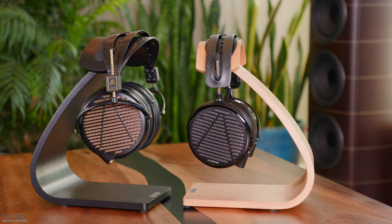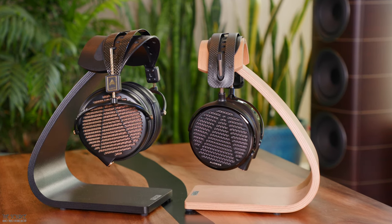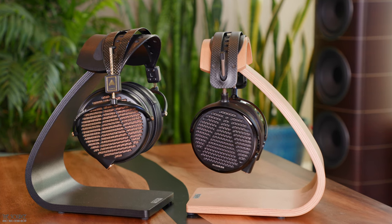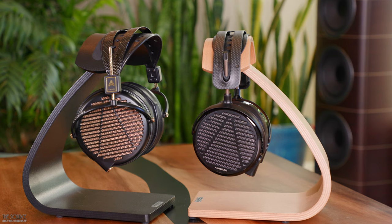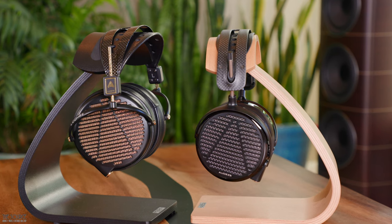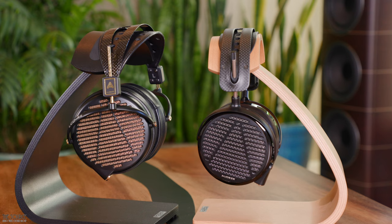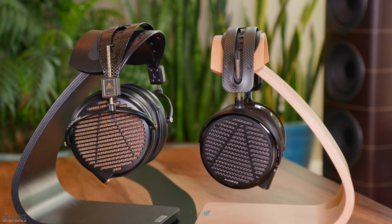I wonder what an LCD-4Z and LCD-5's headphone love child would look like. The LCD-4Z pads are larger, plusher, and more comfortable for me than the LCD-5 pads and also do better with not having seal issues when wearing glasses. Compared to the LCD-5's 90mm transducers, there is something special about the larger 106mm driver of the 4Z that creates a large quality of sound that I will discuss more in the sound impression section.